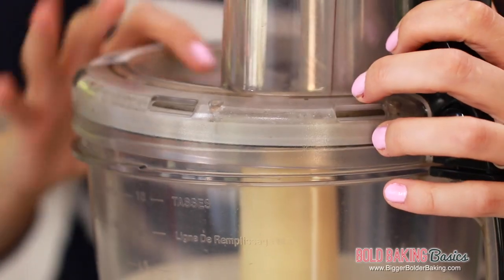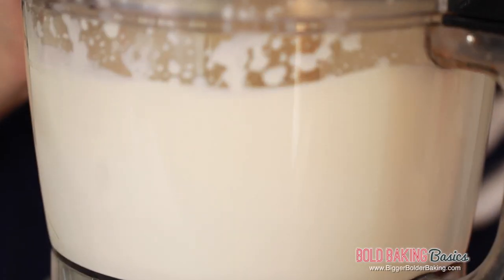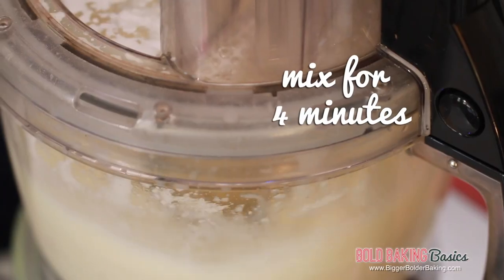Just pop on your lid and then we're going to turn on our machine and it's going to whip up until the fats separate. It'll take around 4 minutes or so. It's the same on your stand mixer or hand mixer — do it on a medium setting and just wait.